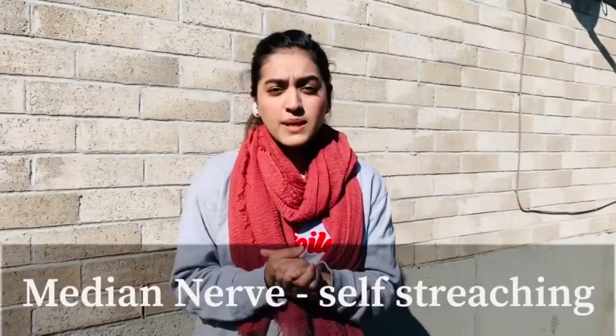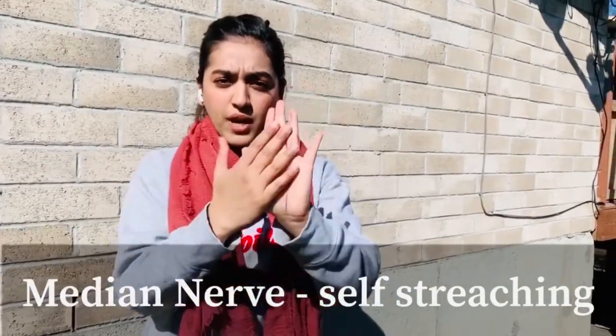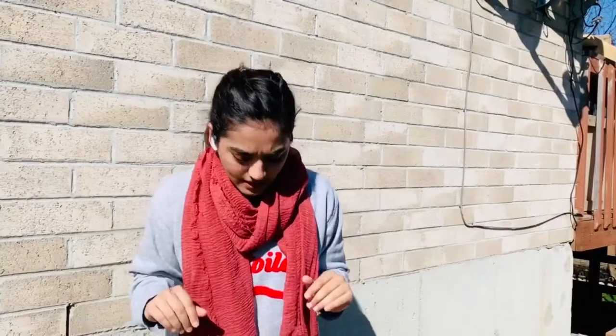Are you working a lot on computers — working from home or office work — which is giving you symptoms like tingling, numbness in your thumb, index finger, middle finger, and somewhere up to the ring finger? This video might help you. I will be demonstrating a median nerve stretch. It's a nerve which supplies sensation to this part of the hand and travels all the way up to the neck.